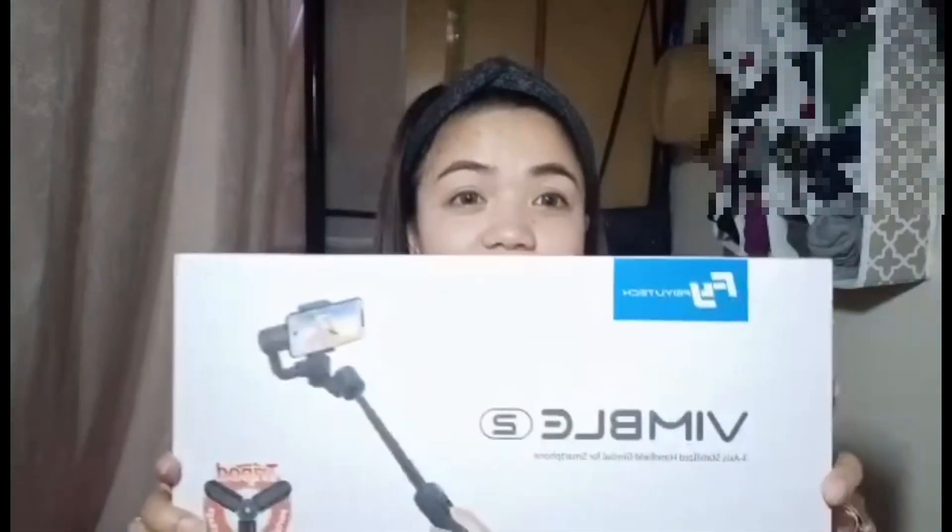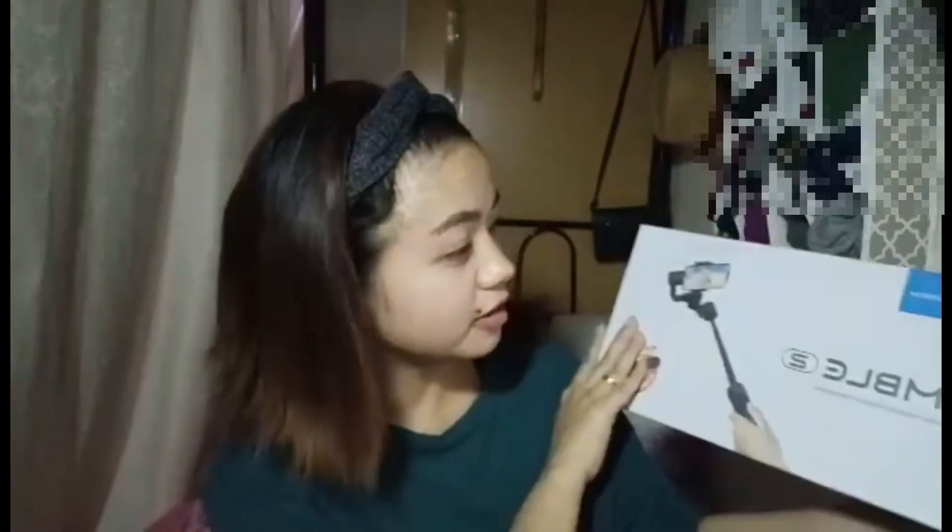Hi guys! Welcome back to my channel! This is Shallow. Now, we are unboxing the gimbal. It's the Payotech Gimbal 2. It's a 3-axis stabilized handheld gimbal for smartphone.